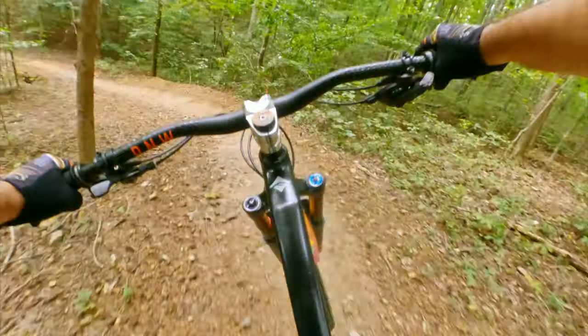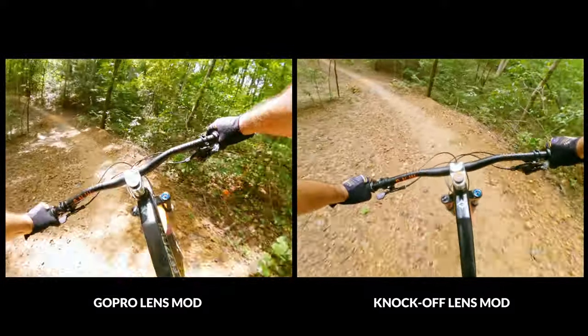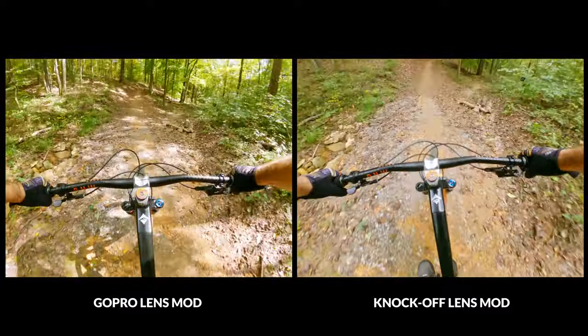Basically, in a nutshell, if you're thinking about buying the knockoff lens mod from Amazon, just know it's not going to perform as well. You're going to get some jello-y effect, it's not going to hold up as well, and it's not going to give you the same quality you expect from a GoPro. I know you'll save like 40 bucks, but honestly it's not worth it. You've already spent 500 on a GoPro — you might as well spend the extra 40 and pay the 100 bucks to get the actual GoPro lens mod and know you're going to get great image quality. I hope that helps. I wanted to try it because I didn't really see anybody else using it, so I wanted to throw that out there.